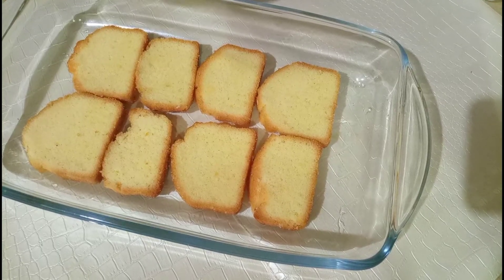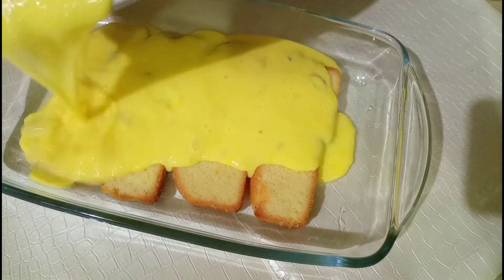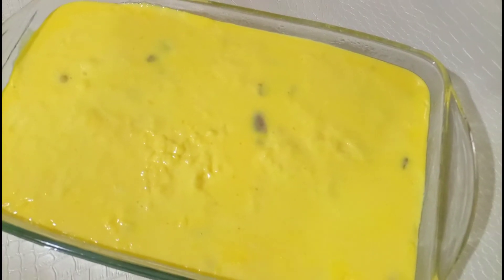15 minutes ho gaye hain. Custard thanda ho gaya hai — mein isko cake ke oopar add kar dungi. Saara custard dish mein add karne ke baad mein isko fridge mein rakhungi taake custard set ho jaaye.